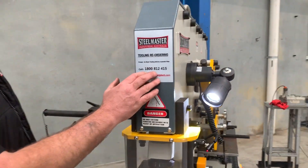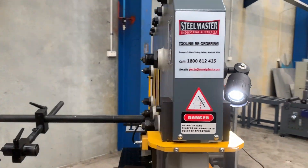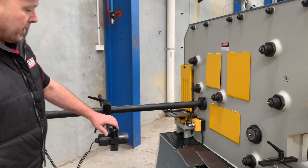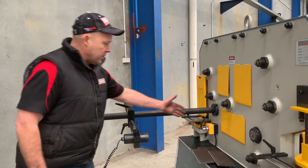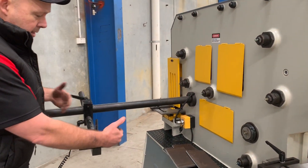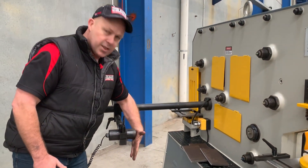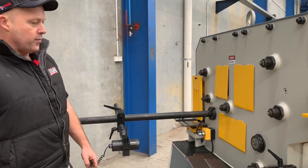If you need to reorder tooling, we've got thousands of punch and dies on the shelf ready to go. One of the key features on our Steelmaster Industrial Compact 65 is the electric touch-and-cut feature. When you feed your material through, you have two of those stations — you can pivot this around and turn it to touch-and-cut. As it feeds through, it hits the sensor and automatically cuts, which is great for production cutting.